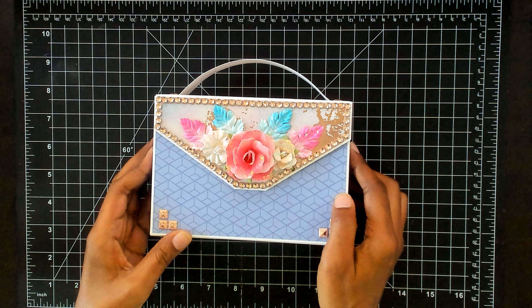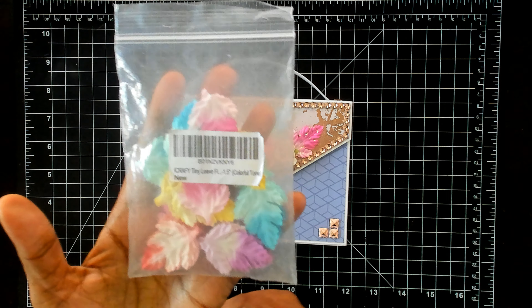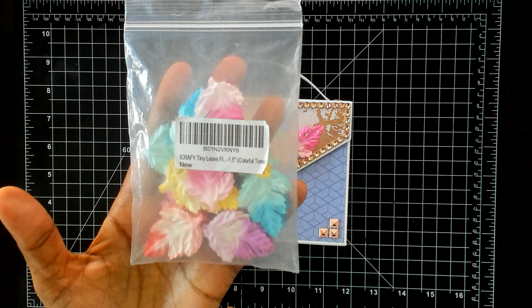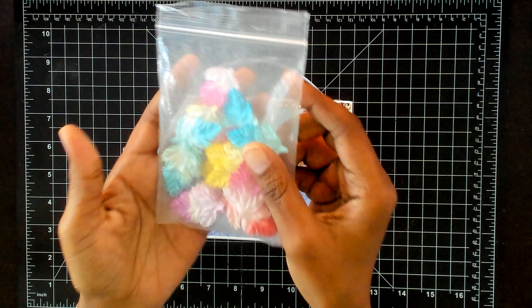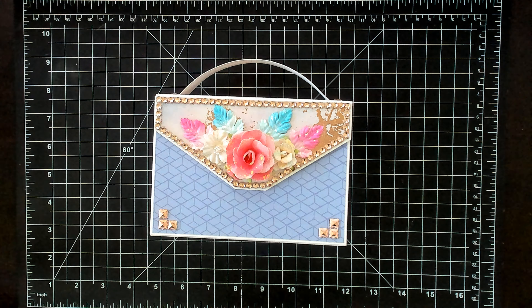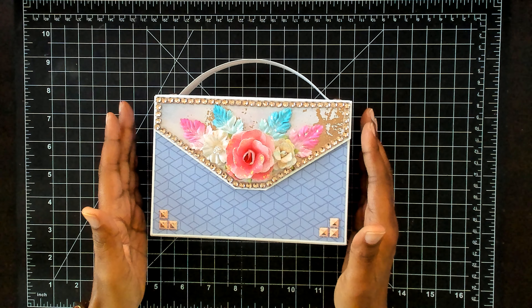These paper flowers I got from AliExpress. I've had these for about a year now, and this is the package that they come in. I don't know if they still sell these, but they have different colors in them. If I find the store, I'll link it below.